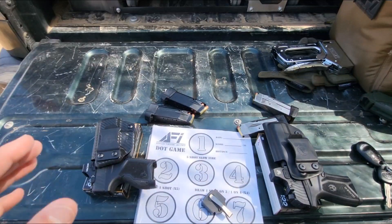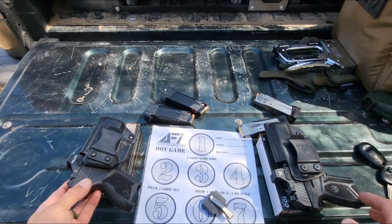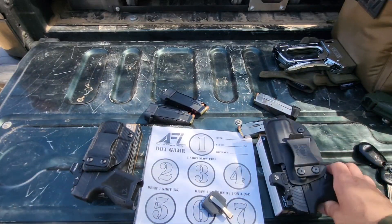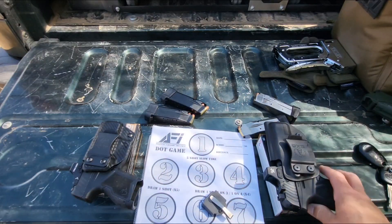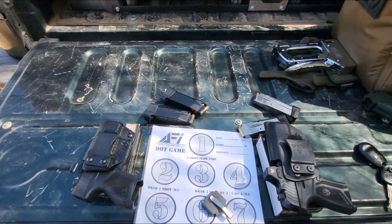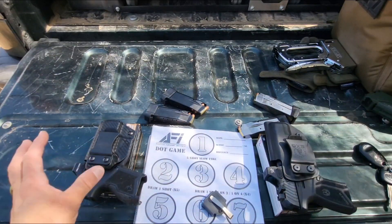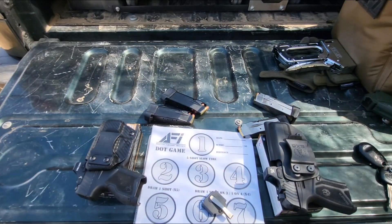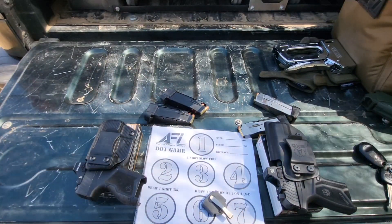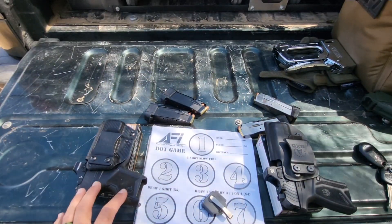Today we're doing a versus: the GX4 Toro with the 6 MOA Holosun versus the Ruger Max 9 with the Vortex 6 MOA. So they're both 6 MOA dots, pretty comparable, both really well. The sizes are basically the same, the prices are basically the same — just a little over $300 each. They're probably the two most affordable micro-compacts you can find that are also optic-ready. You get a lot for that price.